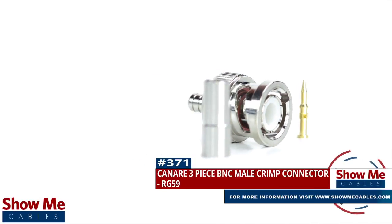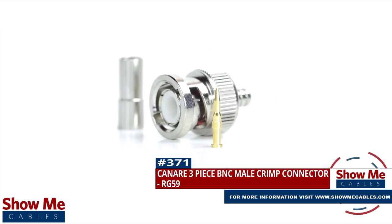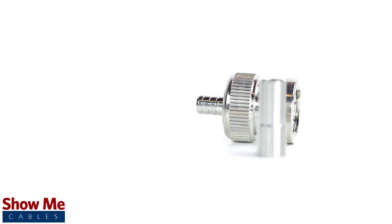Are you looking for a quick and easy DIY installation or repair for your coax cable? Our Canare BNC male crimp connector for RG59 will provide a simple solution for your wiring needs.